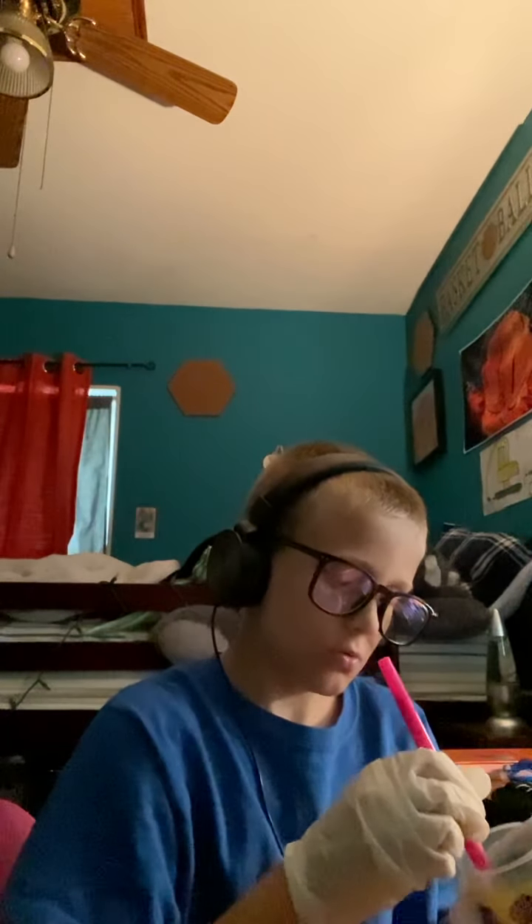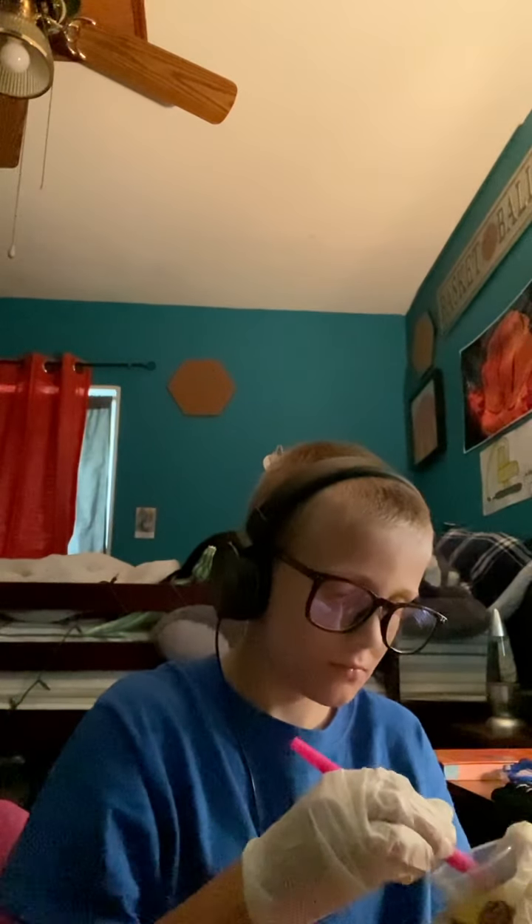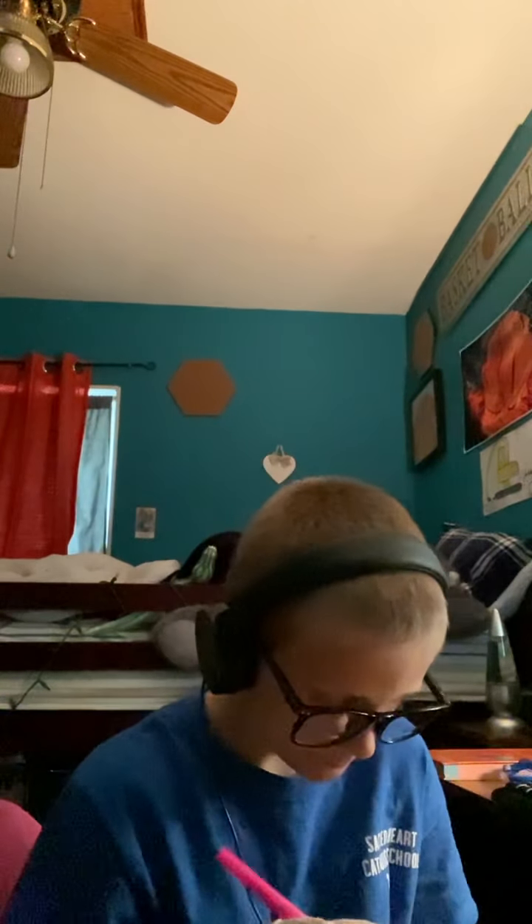Okay. Two. Three. Four. Five. Six. Seven. Eight. Nine. Ten. Eleven. Twelve. Thirteen. Fourteen. Fourteen. Fifteen. Fifteen. Fourteen — sorry, that's the patient in the other room. Alright. And seventeen, your last one.